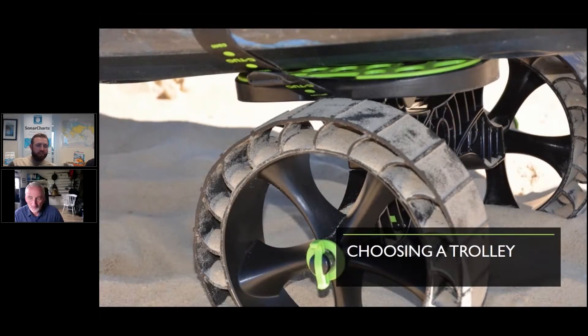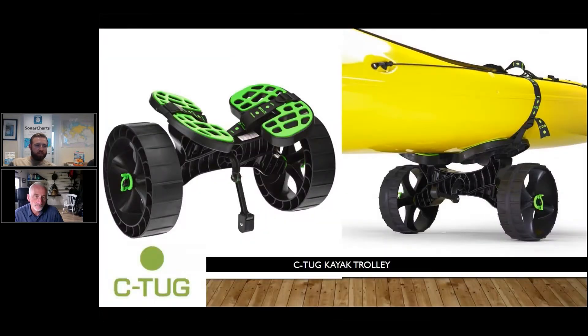What trolley should I go for? There are a few out there, some better than others, some work in different ways. Some use poles to go up through the scupper holes. We don't really recommend those — they can damage the scupper holes, they generally don't break down as nicely, and they're a bit heavier.